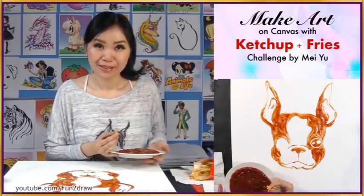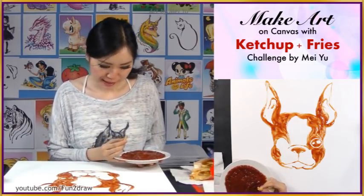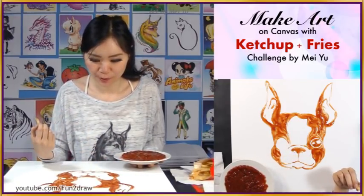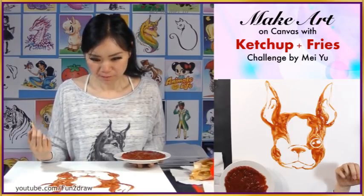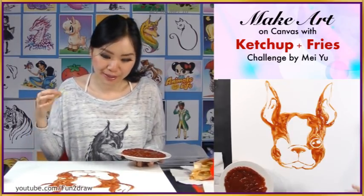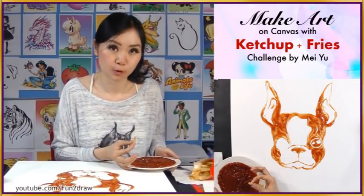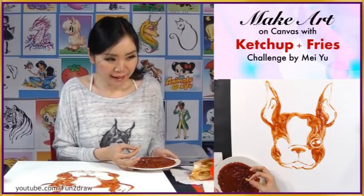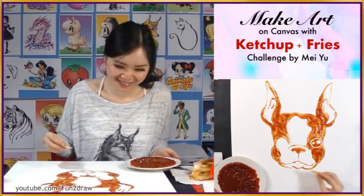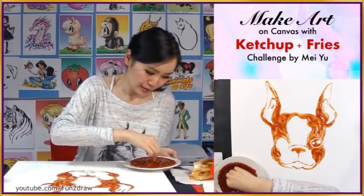By now you can probably guess what I am making with ketchup. I'm kind of nervous about doing this other eye — if I make some kind of mistake on the eye, it's going to ruin the whole thing. So I don't want to do that right now. I'll focus on something easier and go down into this area of the art first.